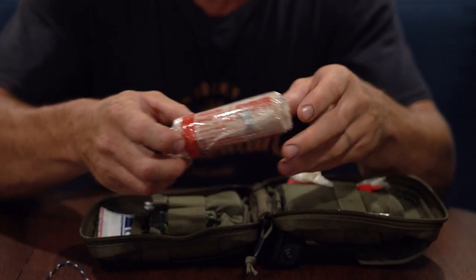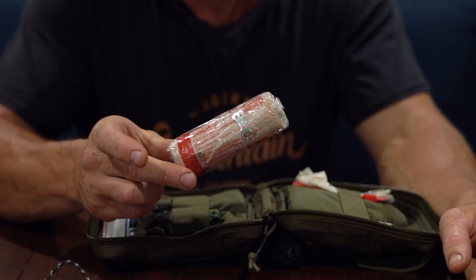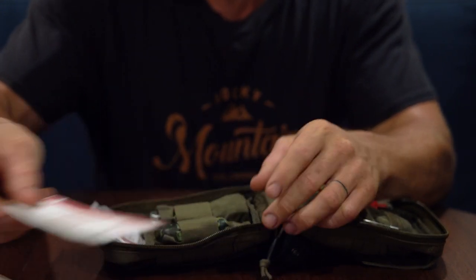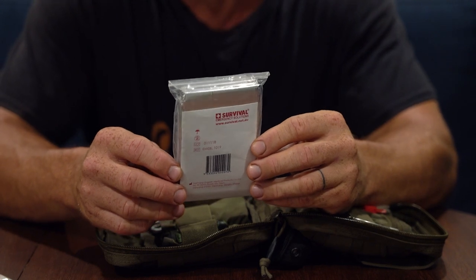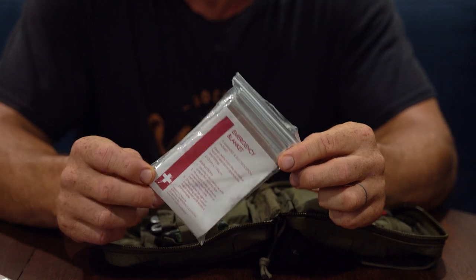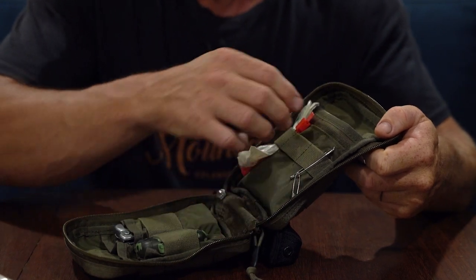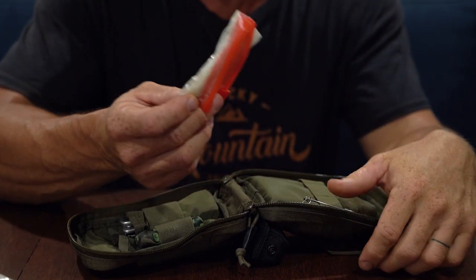Inside the pouch: a bandage, which is great for putting pressure on a snake bite or a rolled ankle. We've also got a triangular bandage for making a sling, wound dressings of different sizes, and an emergency blanket — useful during extreme heat at a pinch, but more importantly for warmth or collecting water. It's light and has multiple uses. Also in the kit are a couple of safety pins for tightening bandages, and some ziplock bags for keeping food or keeping things like your cell phone dry.